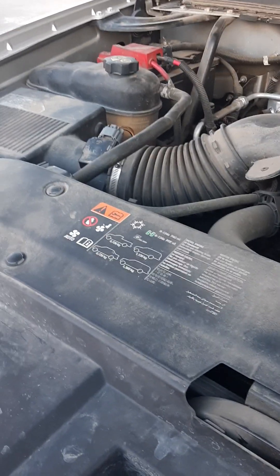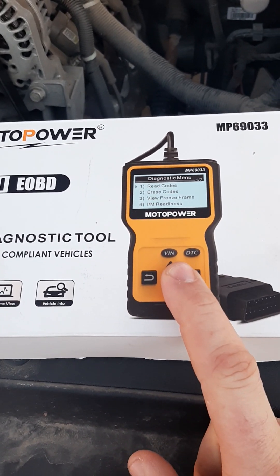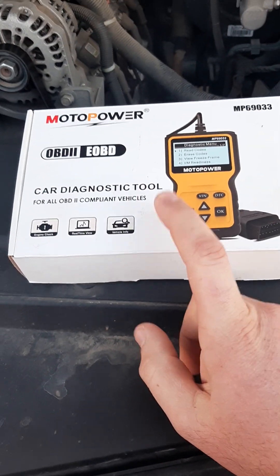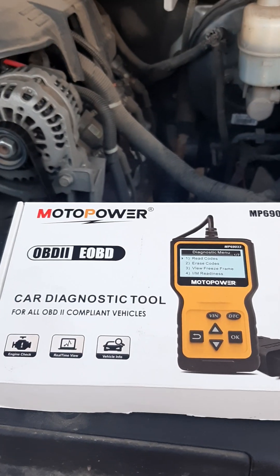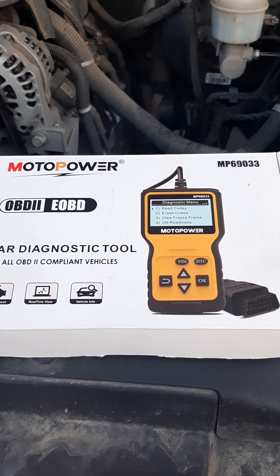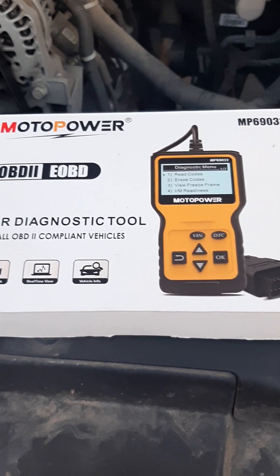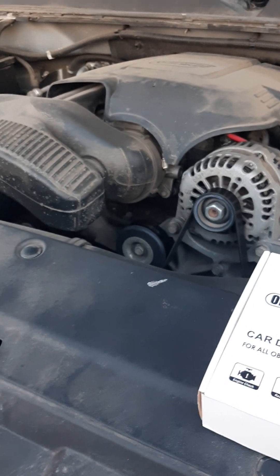This reader will read codes and you can erase the codes if the problem's fixed. If the problem's not fixed, it will not erase the code — it'll just say error. You can go to any car parts store and they can read the code for you. As far as erasing the engine light, I'm not sure who can do that except someone who owns something like this. It was about 30 bucks. I use it to read engine codes so I know what's going on. I used it to erase the code and the check engine light went off.